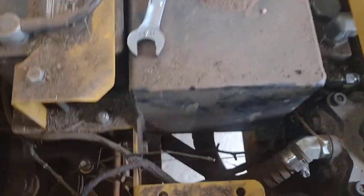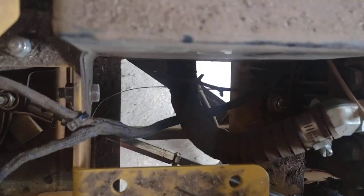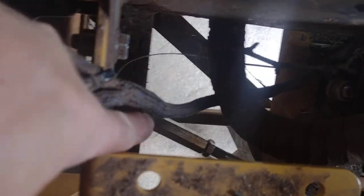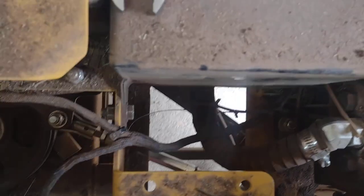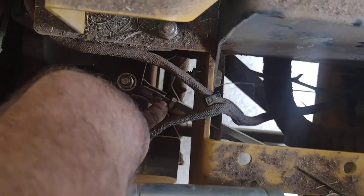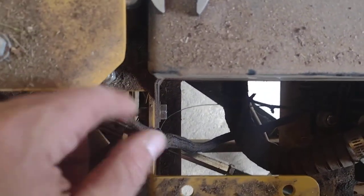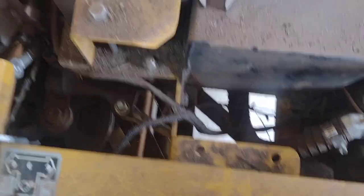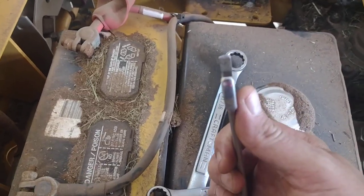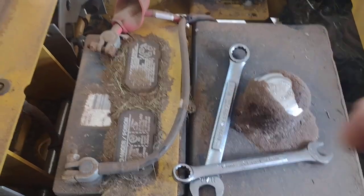I'm going to show you what we did. There is a rod right here with a turn buckle on it — on this one it's a 14 millimeter. What you got to do is there's a jam nut here; you got to loosen that jam nut. Then you take your wrench and you might have to take the tire off to get to it.